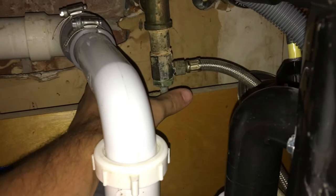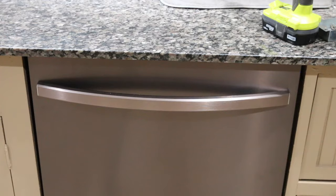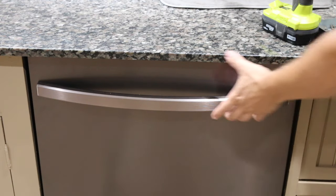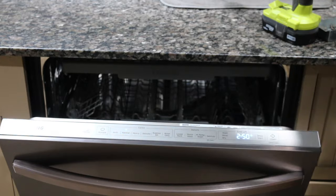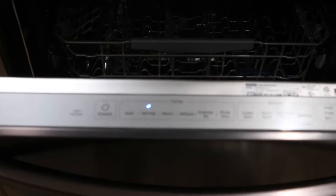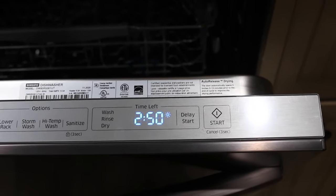Turn on the water and power, then turn on the dishwasher and select a run cycle. If you liked the video, hit the like button and subscribe to my channel. Thank you for watching and I'll see you in the next video.